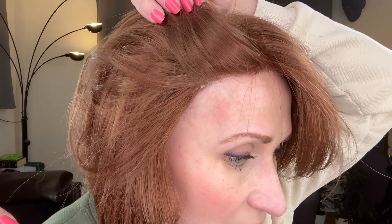So let me give you a spin so you can see what this beautiful style looks like. This is my right-hand side and the left.